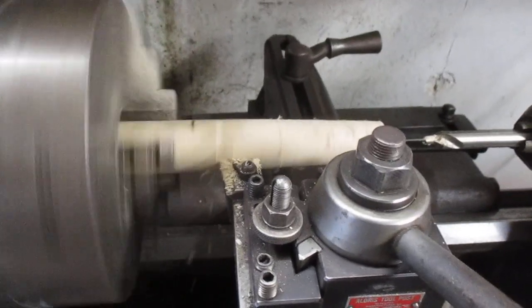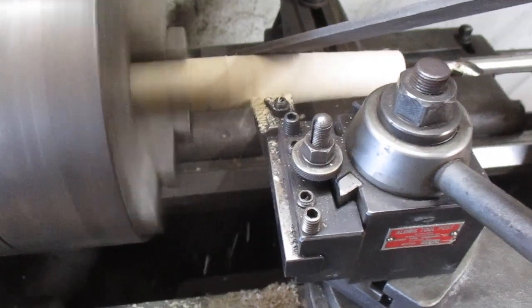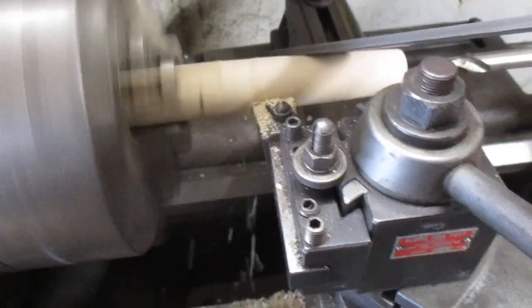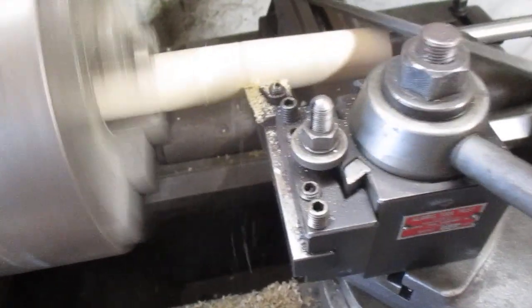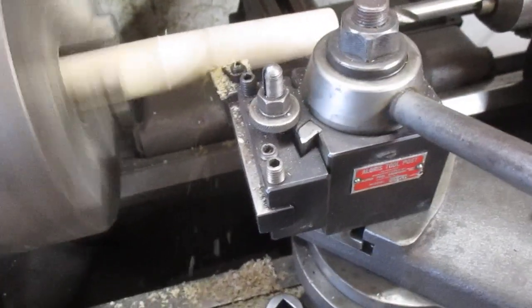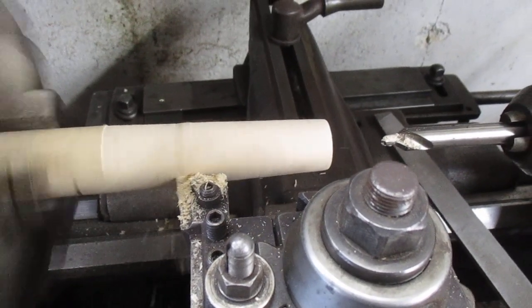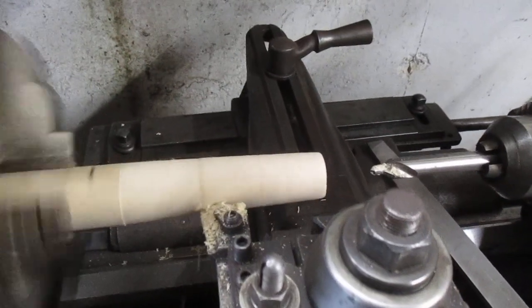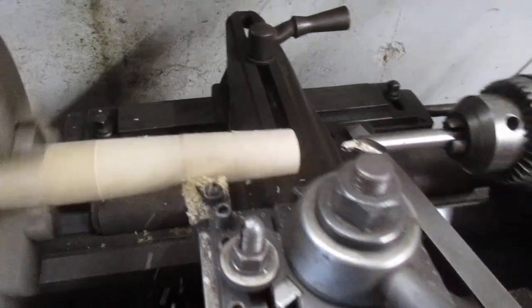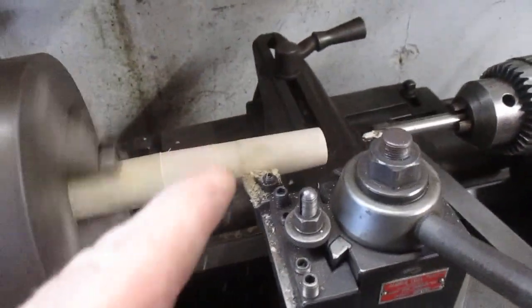We're at 12:17 - we'll see how long it takes to do a full pass. I could get a file from my pile of files down here. It's got a funny sound to it - I think it's chatter. I'm not really paying attention to what I'm taking right now to be honest. But if you take one on the dial, so ten thousandths on the dial, that's taking twenty thousandths off because it's taking ten off of both sides.